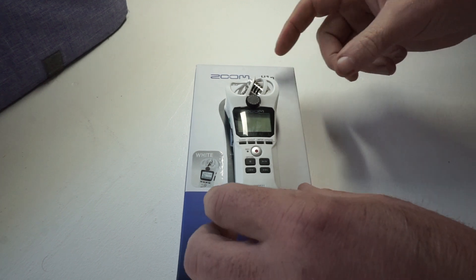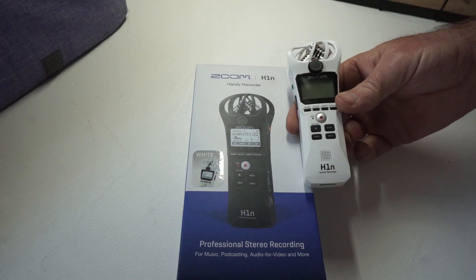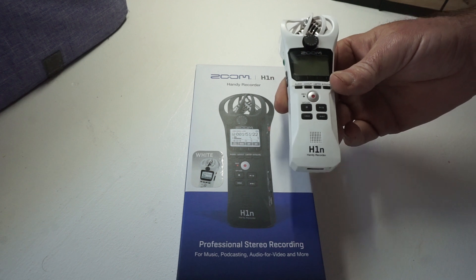Hey folks, today we're looking at the Zoom H1N Handy Recorder — professional stereo recording for music, podcasting, audio for video, and more.